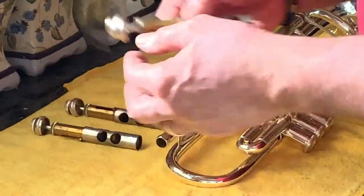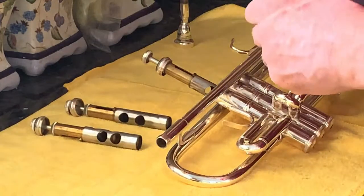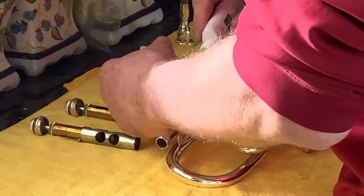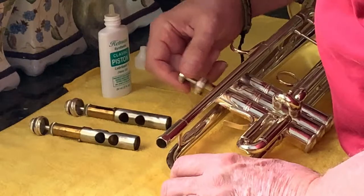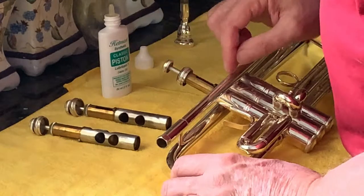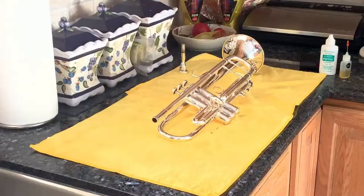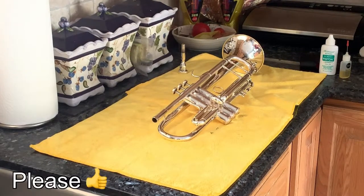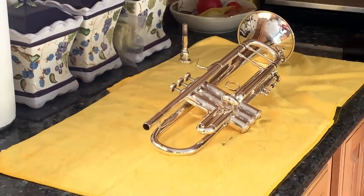Lastly are the valves. I use a synthetic oil by Hetman — it works pretty well for me. Put it on pretty liberally right after cleaning. Now, the orientation: there's usually a key to it. On this horn, the tab is a little bit larger on one side than the other, so it fits in correctly. If you go to blow through the trumpet and it's stopped up, you have one or more valves turned around, so make sure you get them correctly oriented. And there you have it — thank you.